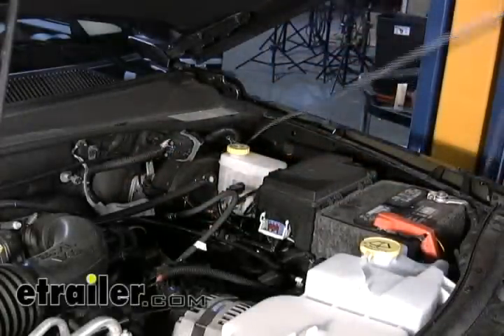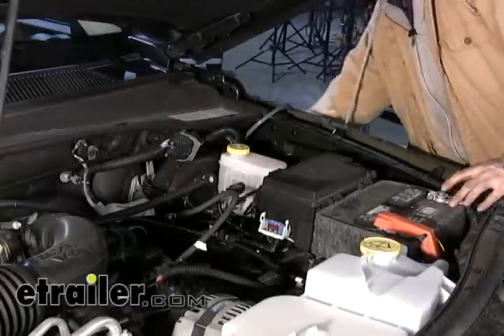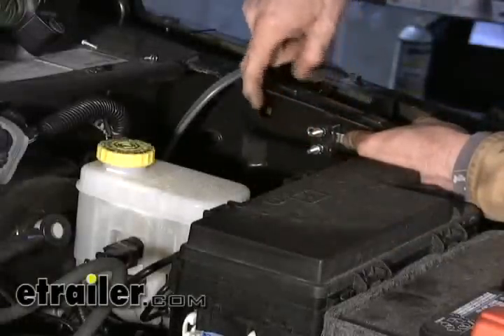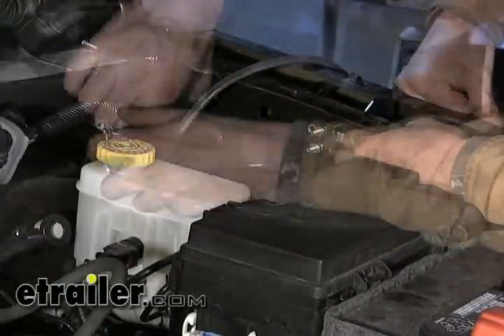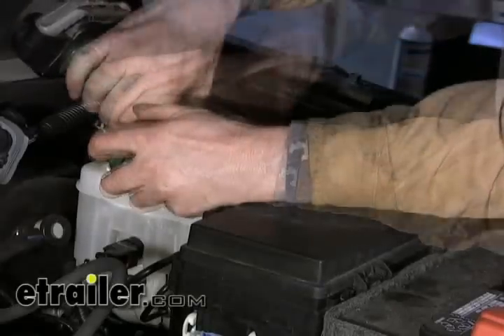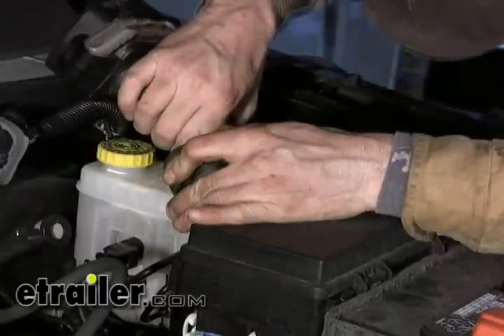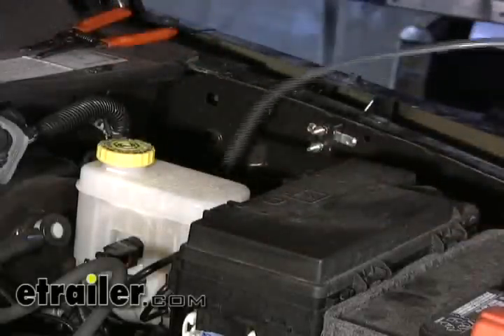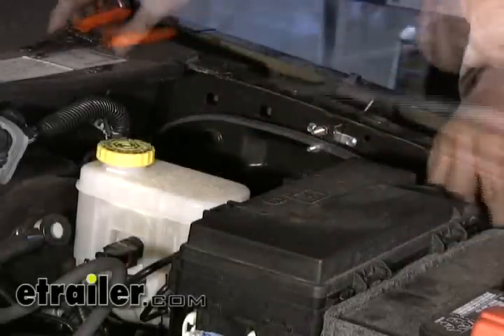Now we're going to take our wire and pull it off to the side for now. Next we'll go ahead and install the 40-amp circuit breaker — we'll install it right in this spot here, leaving relief room for another one if needed. Let's take our cable and see how much length we need to reach the positive side of the battery, then go ahead and cut it.